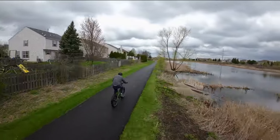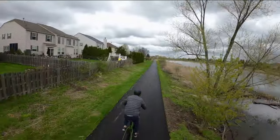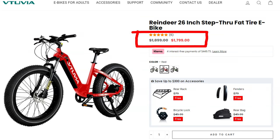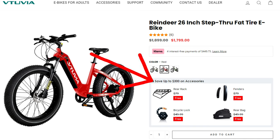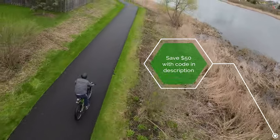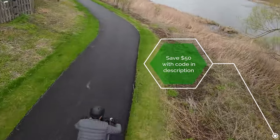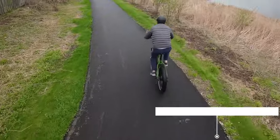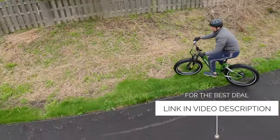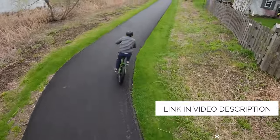There are actually three colors for this e-bike — we have the green one, but they also have a white one and a snazzy red one. Normally this bike is $1,900, but right now it's on sale for $1,800, and they're throwing in $300 in free accessories including a lock, a bag, fenders, and a rear rack. There's also a coupon code in the description that'll save you an extra $50. It is an affiliate link, which helps support the channel.